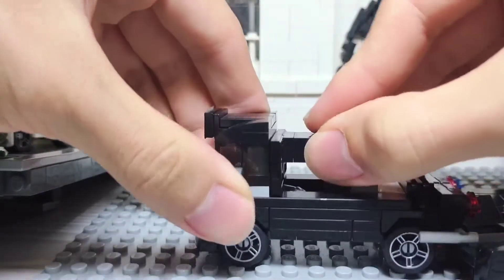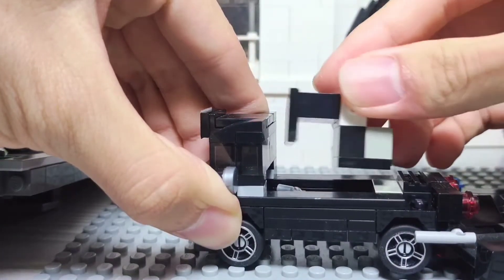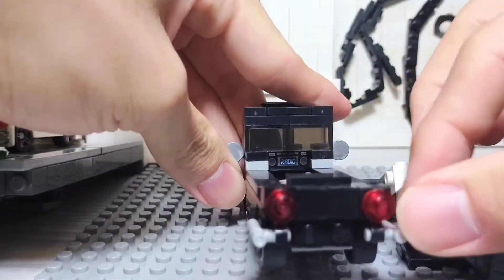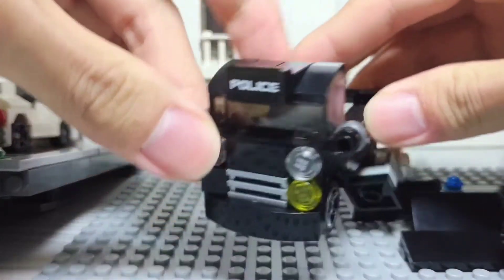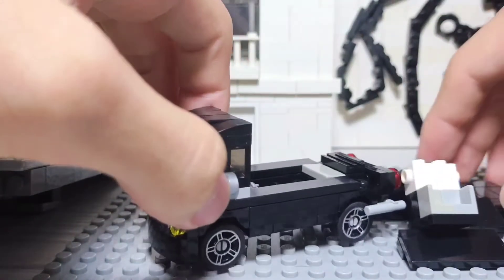And there's a sticker. Now let's look at the front — a radio printed piece. Basically that's it.